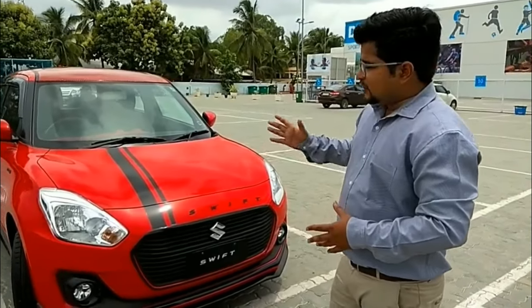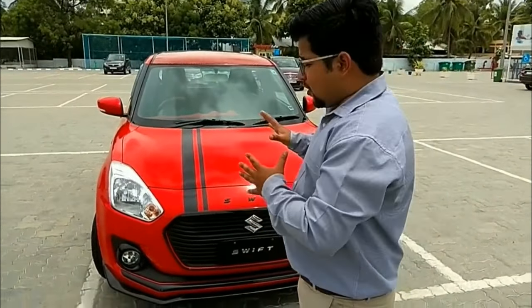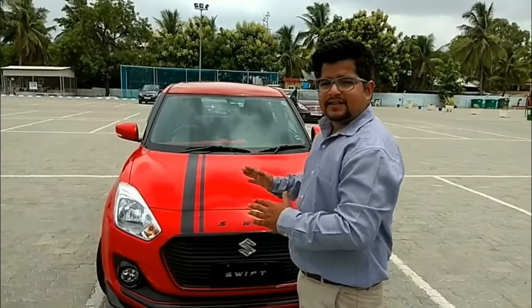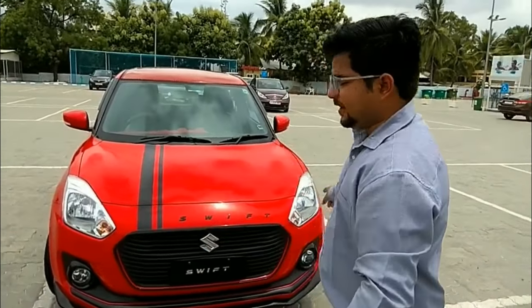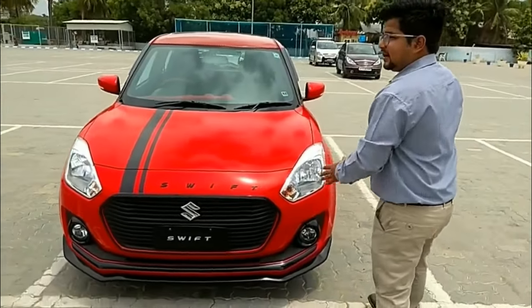The all new Maruti Suzuki Swift 2018 has just come from Autofin Limited with all new upgraded features and accessories which are not available elsewhere in Hyderabad — it has only been done at Autofin. In detail, let us go through what all the changes have been done in this car.